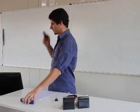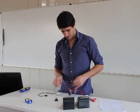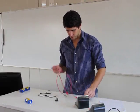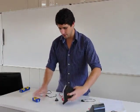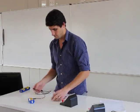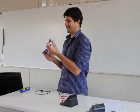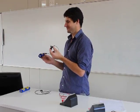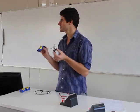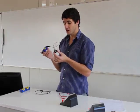I'm going to connect one cell into my circuit using these conducting wires. I'll start with a very simple circuit — just connecting my ammeter, one cell, and one light bulb. Watch what happens when I connect the cell to the light bulb — nothing happens. Why? Because I've only connected it to one side of the cell. This is an open circuit. If the circuit is open, no current can flow.